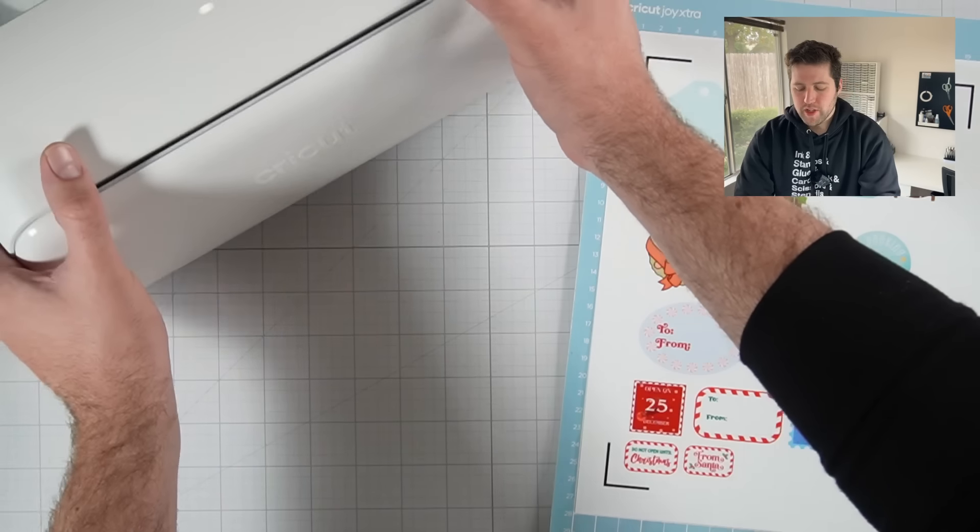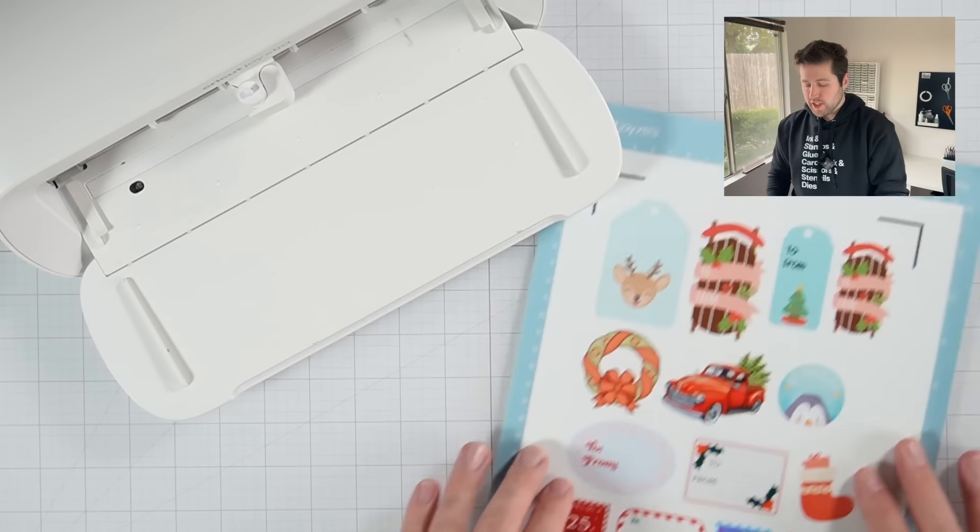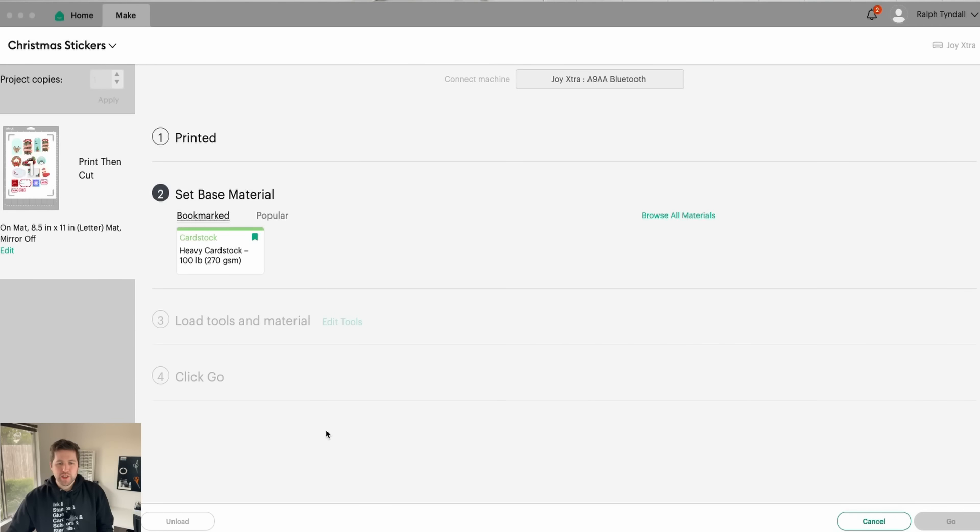So back in Design Space, we are on step two. We've already printed our sticker paper, and at this point we're going to select our base material, which determines the pressure of the cut. This is where you're going to decide: do I want to make die cut stickers or kiss cut stickers? If you're doing die cut stickers, I always use the Heavy Cardstock option because that has always worked great for me.